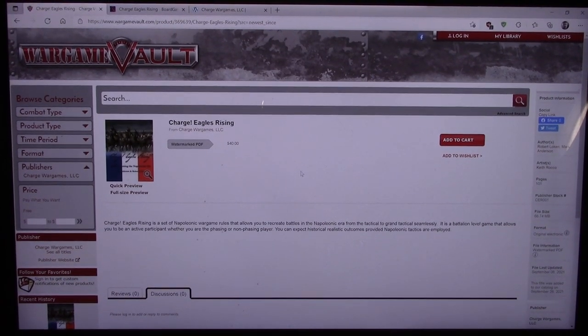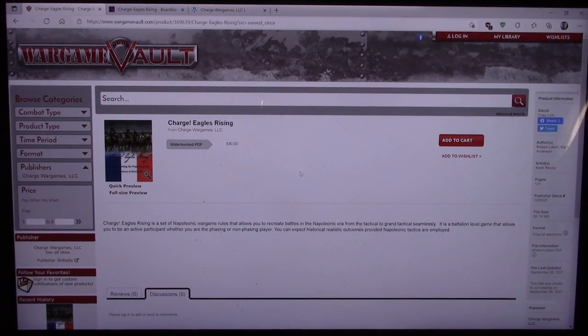Hey everybody, welcome back. It's been a while since I've posted something, and I thought today I would post something that's not on Kickstarter. This is from Wargame Vault, another great source of all kinds of games, so lots of things we could talk about.